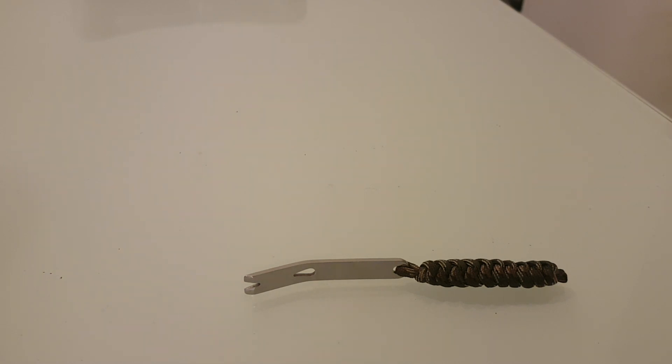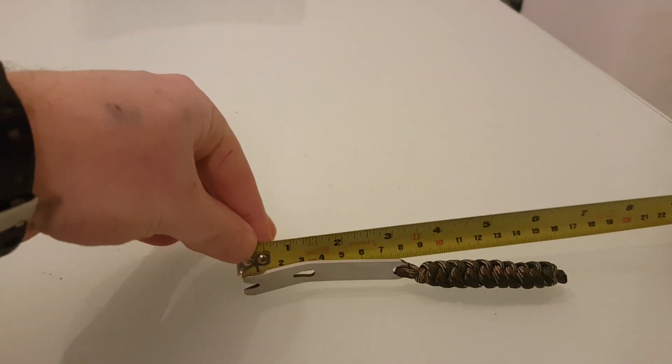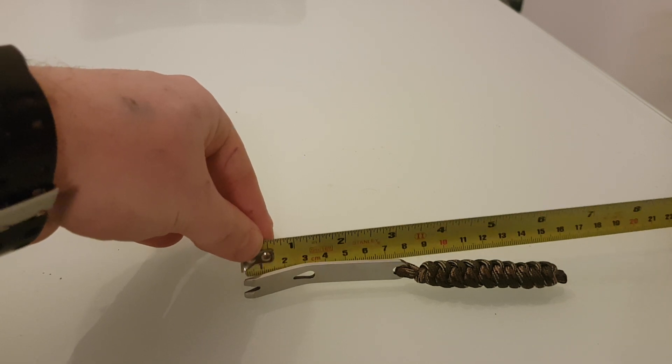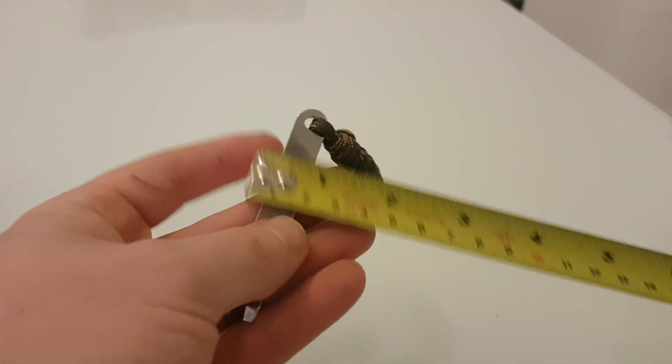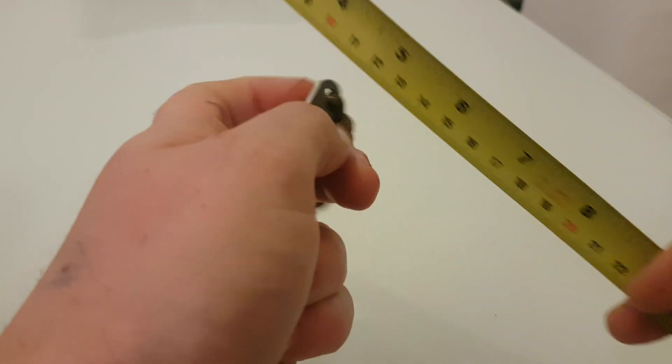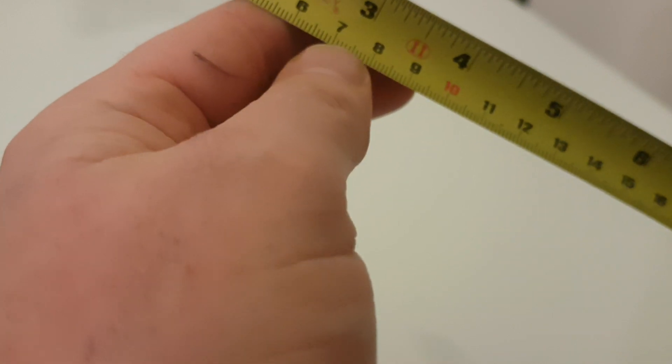Hey there folks, today I'm going to do a quick tabletop review and a few demonstrations as to why someone may possibly want an EDC gear mini pry bar. First of all I shall just go over its specs. It's listed as 3 inch and rest assured it is a little over 3 inch, so that's good. The thickness is 11 millimeters wide and it is bang on 2 millimeters thick.